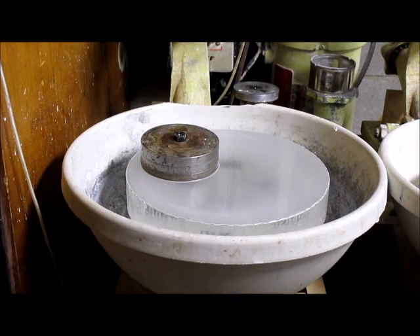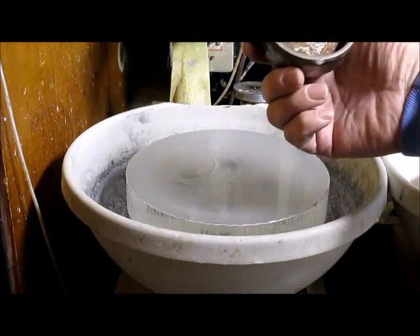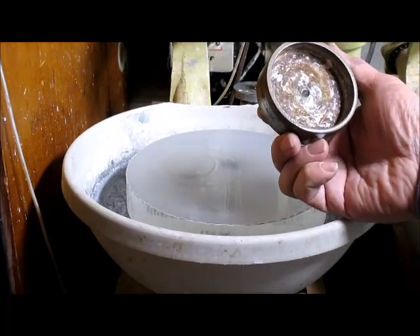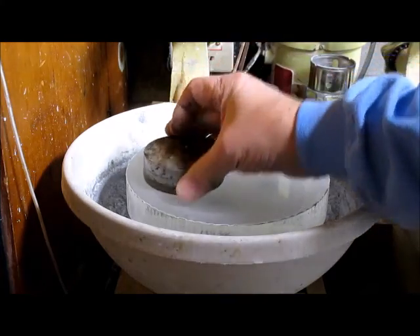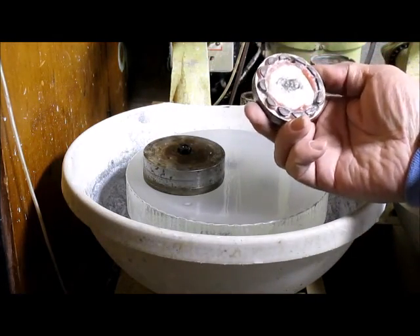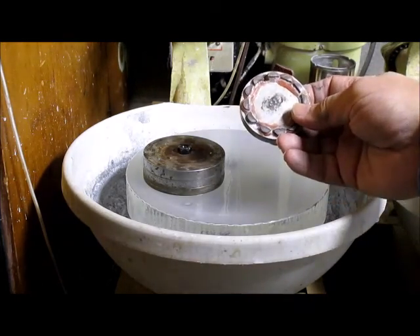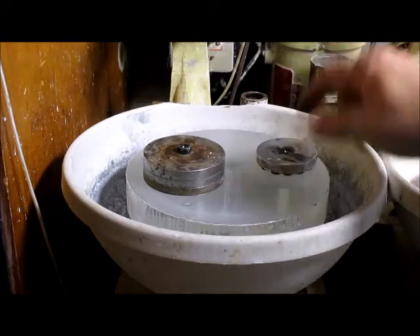I'm in the process of generating a curve on this eight-inch mirror blank and I'm using diamond tools. I'm using about a three-and-a-half inch diamond tool. I'm also using a smaller wheel with diamond pellets on it, about two-and-a-half inches in diameter.